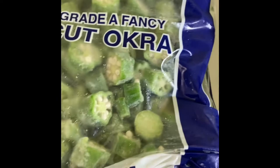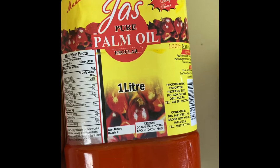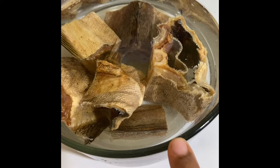I can't wait to cook this soup with it, so I'm going to go ahead and blend the okra. There's one more ingredient I forgot to mention — palm oil. I'm going to also flavor it with palm oil. I just soaked some of the stock fish in water; I want it to get soft before I start boiling it.